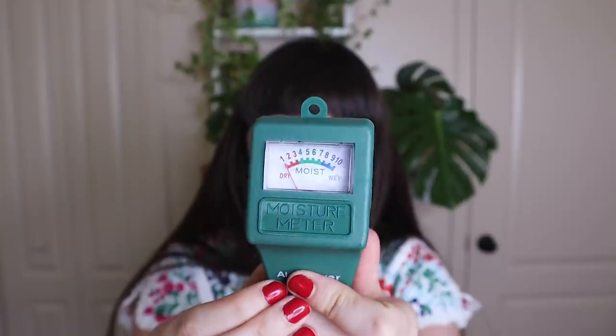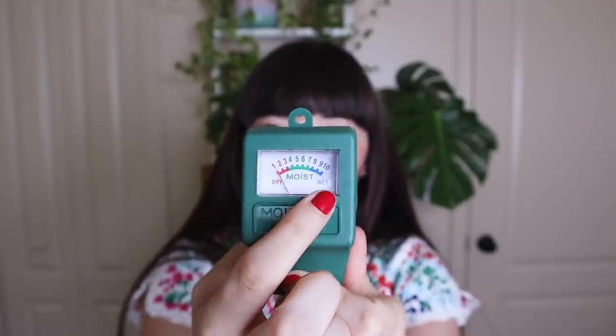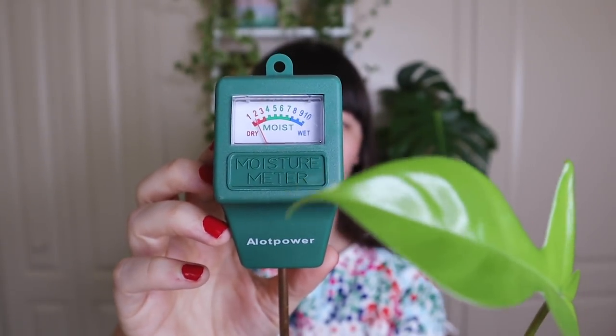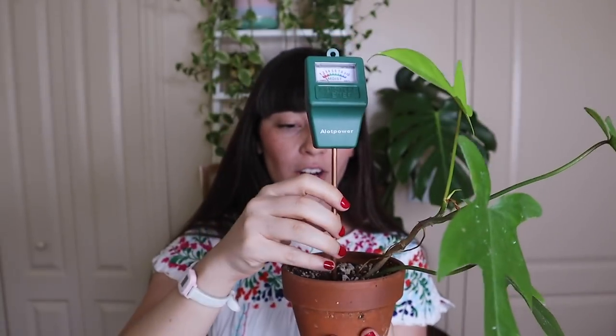So what I've been using more often is my moisture meter. This is from Amazon, I don't think it was very expensive, and it works really, really well. All you do is stick it into a pot with a plant in it and the meter will tell you if it's dry, wet, or somewhere in between. This is a philodendron Florida that I watered within the last week or so — and it's already dry. I literally just watered this plant a few days ago and it's already dry, which I would not have thought. That's why this moisture meter is really helpful for me, especially right now.